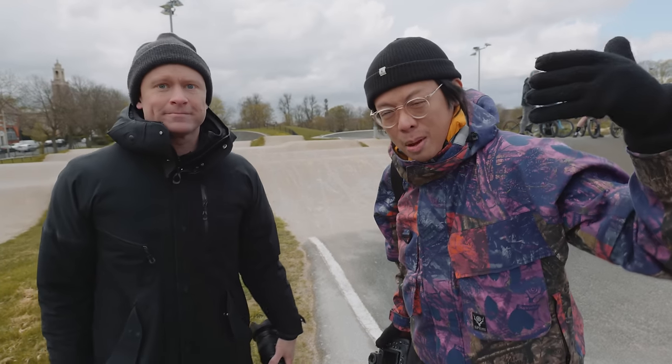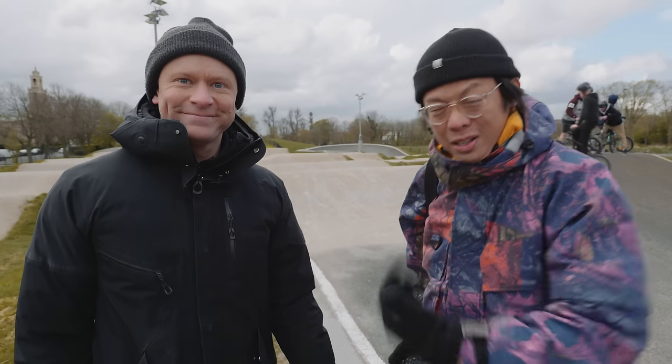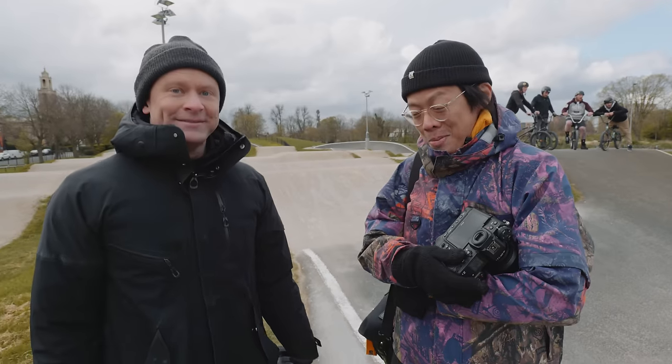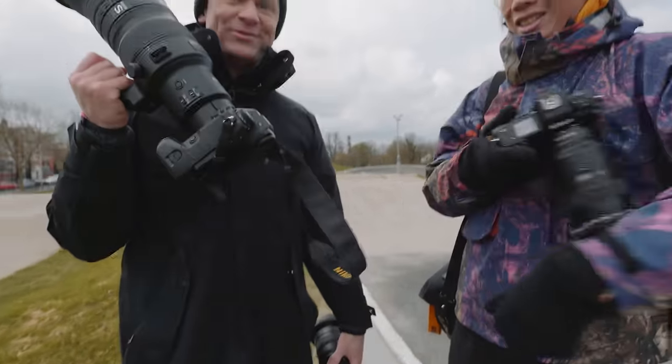So here we are today at the BMX track for Joel. You remember Joel? Back at Dishweb TV. Let me remind you, ProTog Cheap Cam Challenge in Cologne — the place, not the smelly water. But this time no cheap camera — a very expensive, proper camera today.